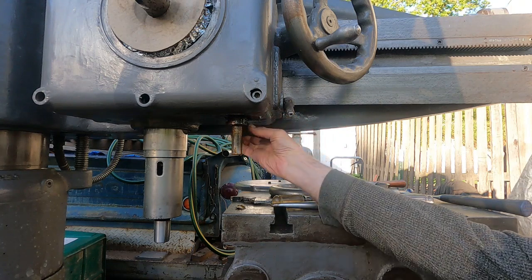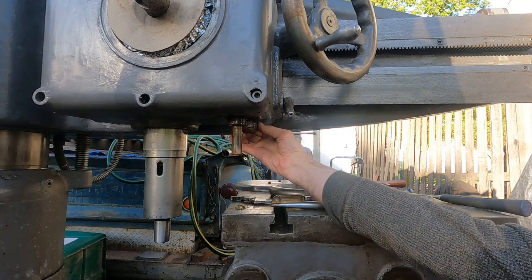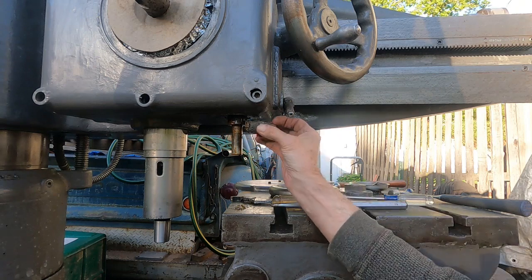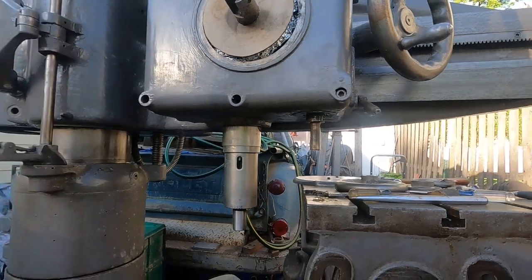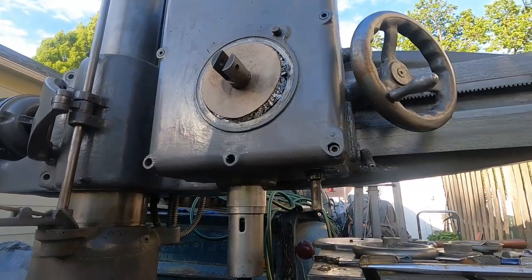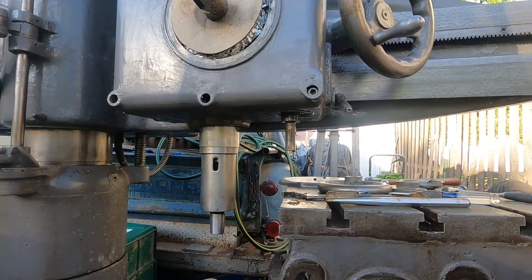This machine was out at the Hanford nuclear plutonium production facility, likely during the Manhattan Project, because it's a 1940s machine with that early style electric motor - a really nice, cool motor. I love that style.